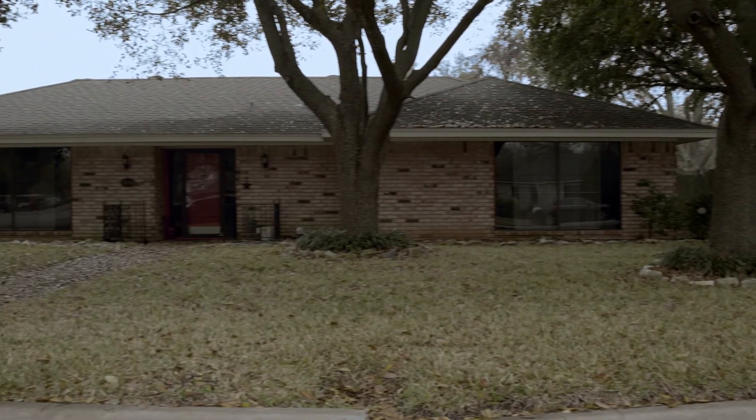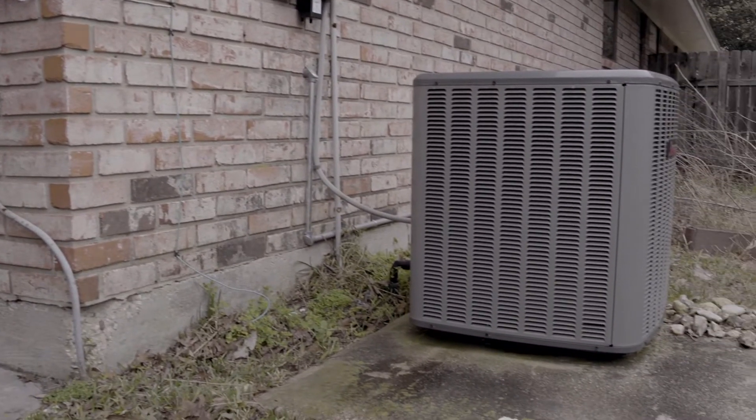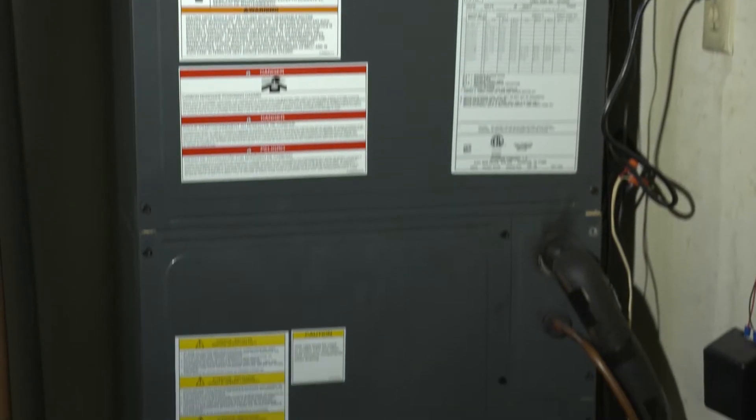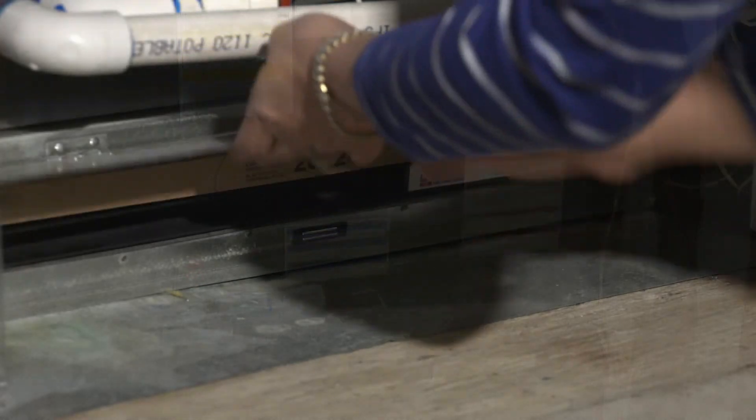Today we are going to talk about one of the most important ways to maintain your home's HVAC system, and that's how to change the air filter. It's important to remember that most home air filters should be changed every 60 to 90 days.